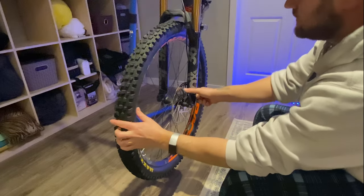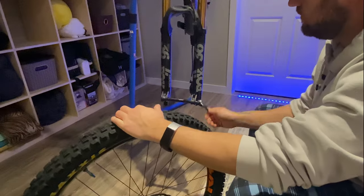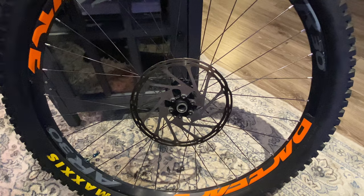First things first, let's get the wheel off. Next up, let's take off the 200mm rotor.